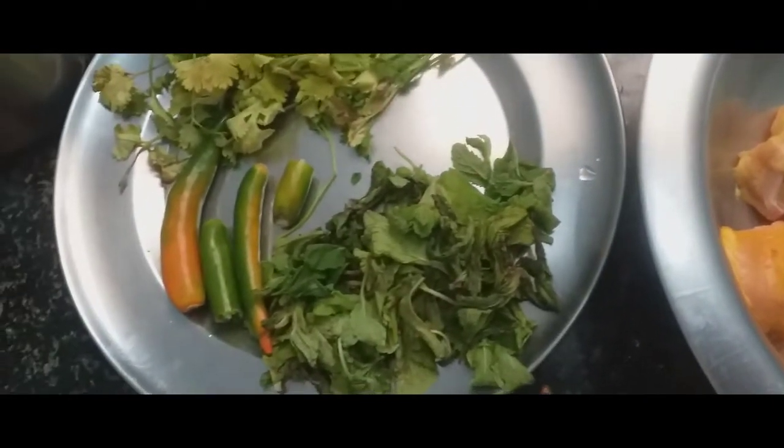Now I will add this paste — a spoon of paste into the chicken. Then add 1 tsp garam masala. I have a little taste of the chicken. Add a little bit of salt and put it in the masala. See the colour is good.